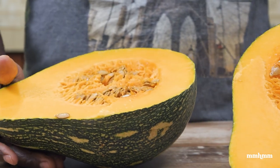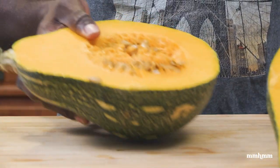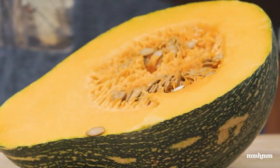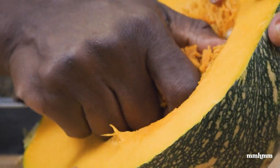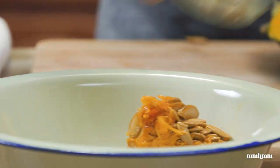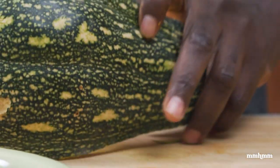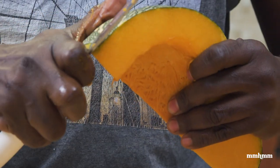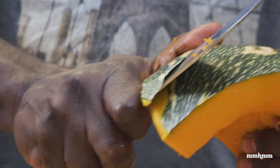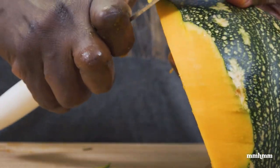I'm going to scoop out the guts. Got a spoon, just going to scoop the guts out. The kind of pumpkin soup that I'm doing is not pumpkin with carrots and provision and all those kinds of things — it's literally just a few aromatics.